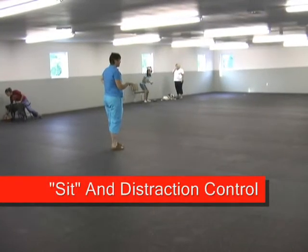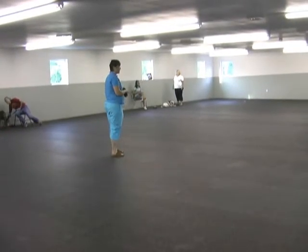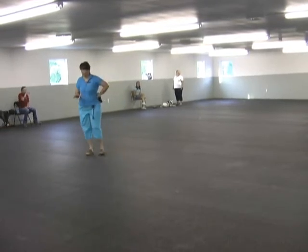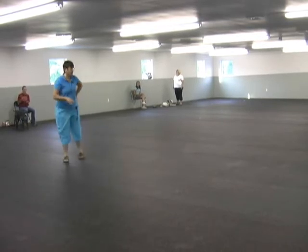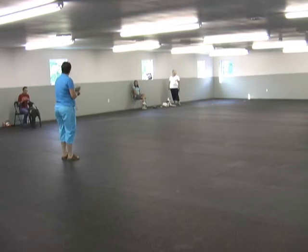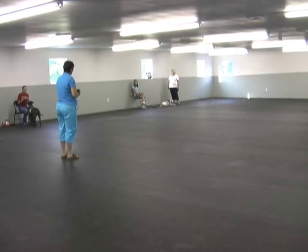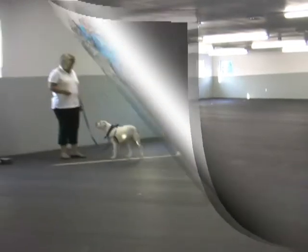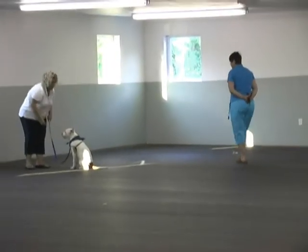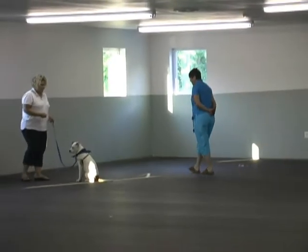I'm going to come around and we'll see if you can get some nice sits from your dogs as I'm approaching. For the dogs that are very problematic with this, click and treat continually as I'm approaching. And continue to click and treat as long as she sits as I approach.